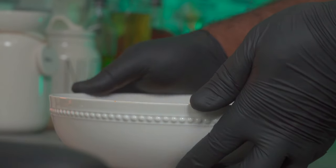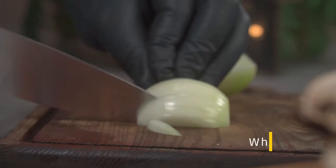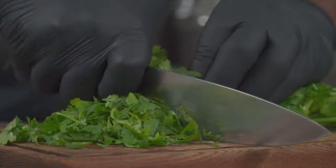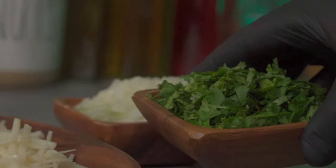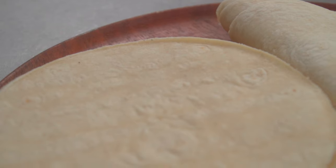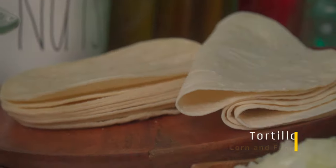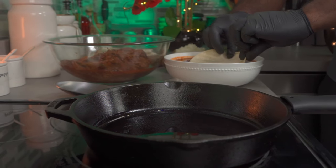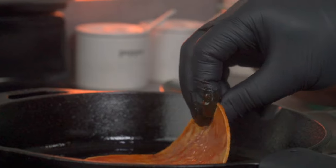Let's make our birria tacos. Move your consommé and other ingredients closer to the stove. You're going to need some shredded vegan mozzarella cheese. Slice a whole white onion and move your mushrooms to the back, then chop some fresh coriander or cilantro. There's no measurement for these ingredients — use as much as you want. For my tortillas, I'm using both corn and flour tortillas. If you're not using a non-stick pan, add some oil to a cast iron pan. Grab a tortilla and drag it over the surface of your consommé on both sides.